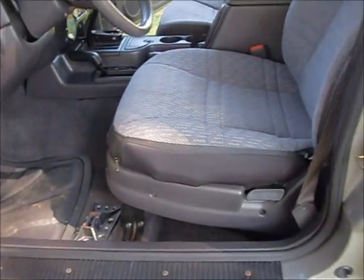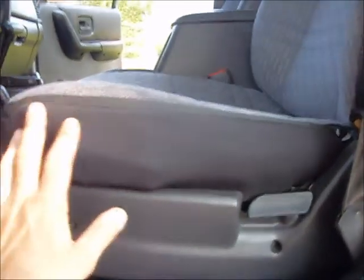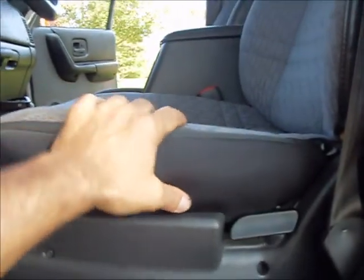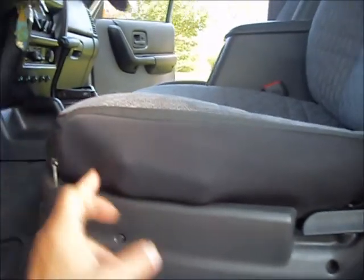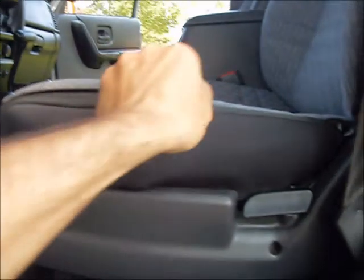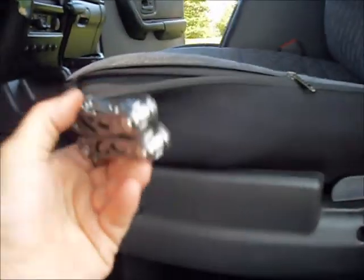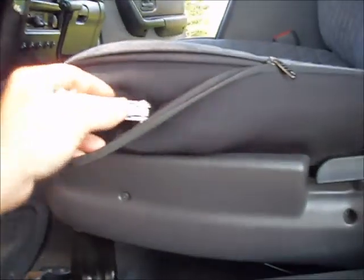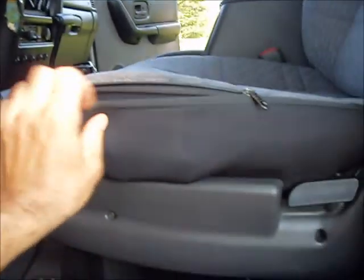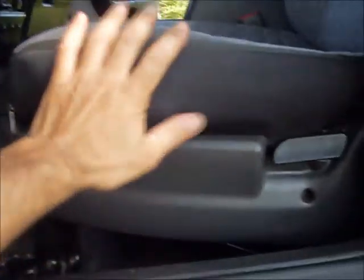Now a couple things I want to point out here. These Jeeps usually have the vinyl crack here, and I remedied that. I put a little thing here — I keep a little multi-tool in here. It's just a neoprene zippered case, which I don't think anybody else's Jeep probably has. I custom did it myself.